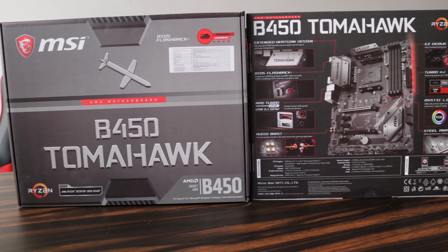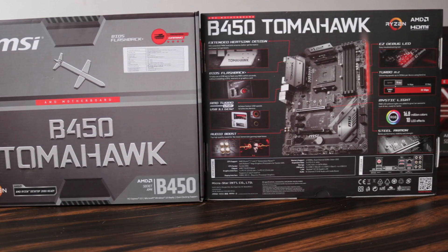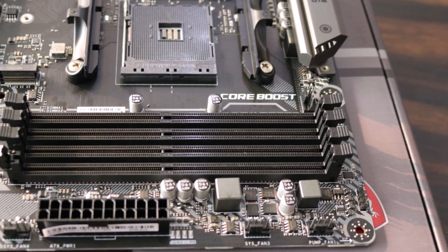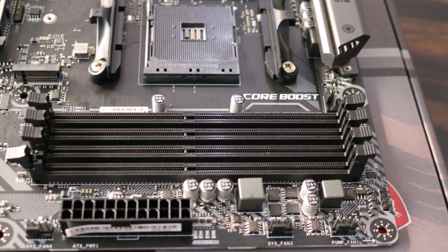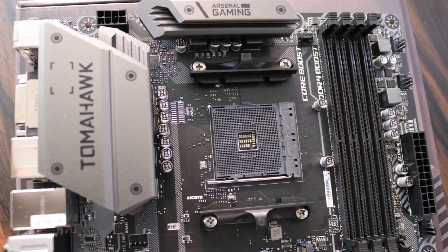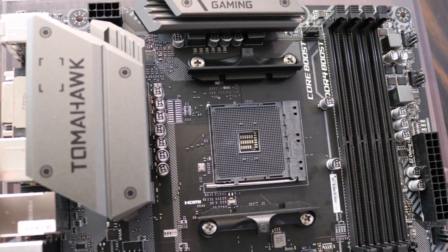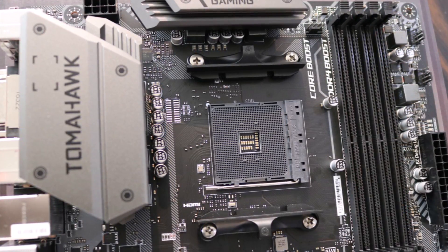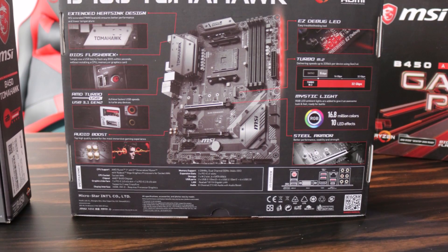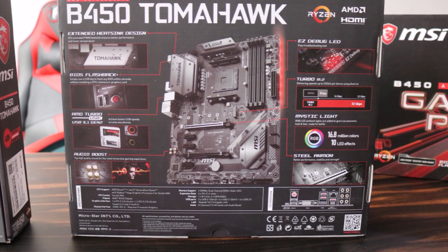This motherboard supports all Ryzen processors available in the market and supports DDR4 memory up to 3466MHz with OC. In this motherboard you will find extended PWM and enhanced security design, which ensures even high-end processors run at full speed. You also get one Turbo M.2 slot, AMD Turbo USB 3.1 Gen 2, and StoreMI technology.